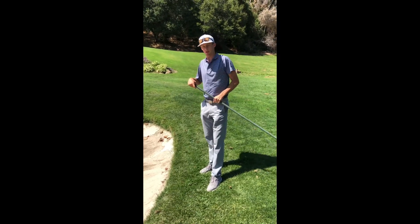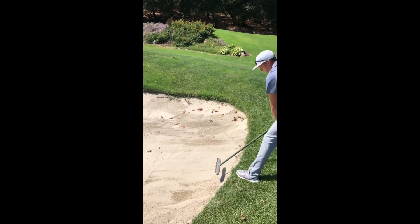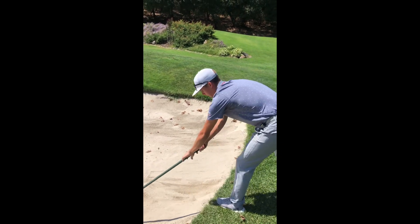Something else you can do to make the sides of the bunker even better is to use the back of the rake — do that same thing, pull it towards you, and then just lightly push it like that so it's flat on the sides and no one's ball gets stuck up on the lip when it shouldn't.